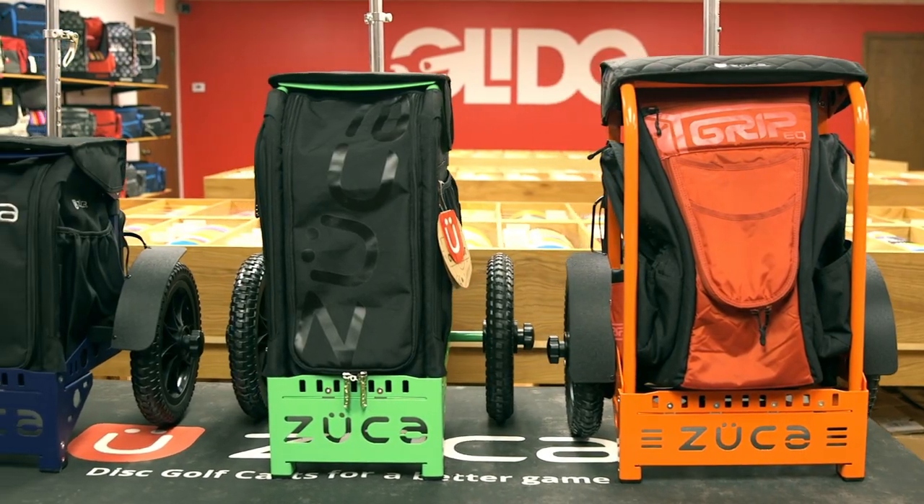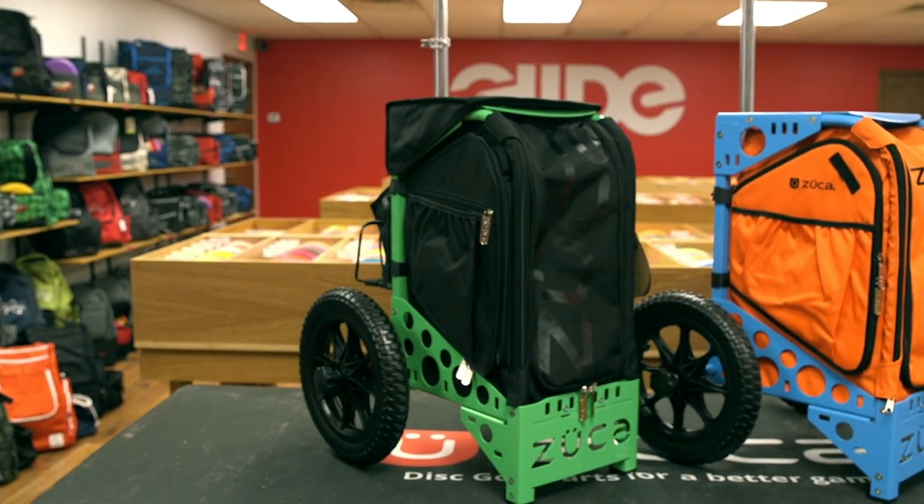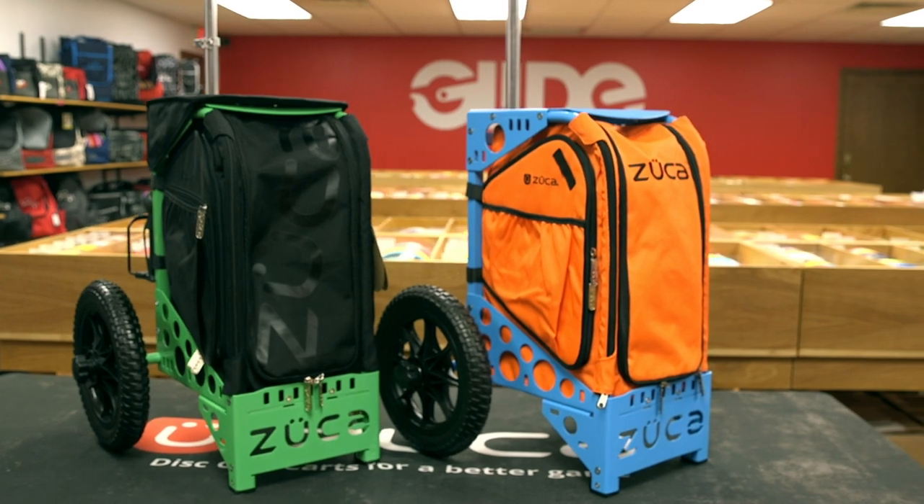Owning and using a Zucca cart is a great experience — from the built-in seat to the ability to carry everything you need during a round or tournament, and most importantly, the reduced fatigue compared to carrying a bag.